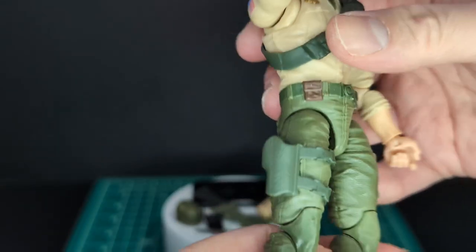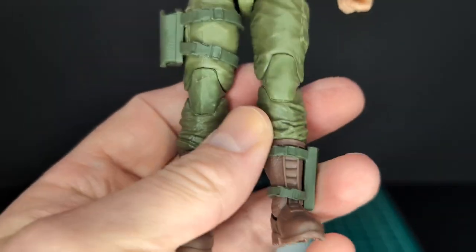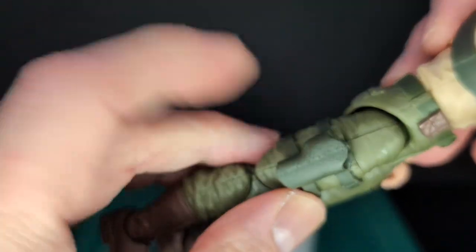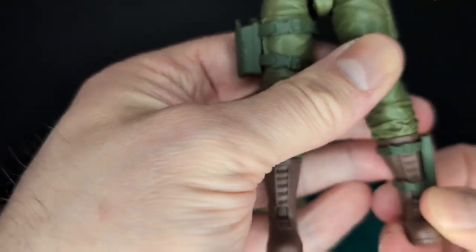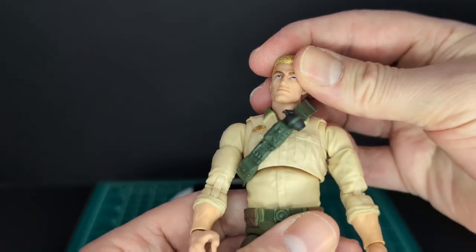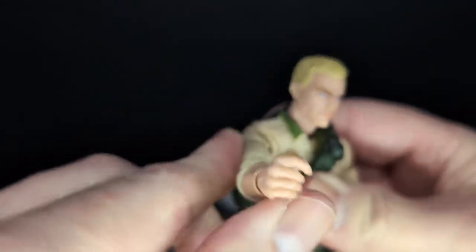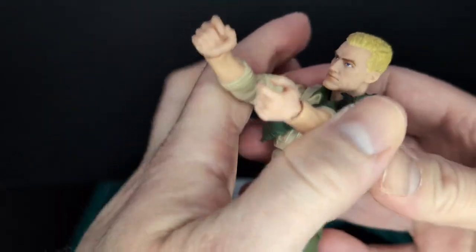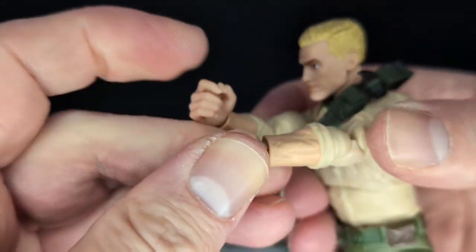Nice military cargo pants done in green, nice textures. Double jointed knees, double jointed elbows. Got the drop-down hips. Cool knee pads. He got a holster — a thigh holster for his sidearm. He got a knife boot sheath on his boot. He has brown boots. Just a classic Duke here, gotta love it. I like the butterfly shoulder joints — they seem a little different than the previous versions. I'm wondering if he can actually hold his gun this way — it looks like he might be able to, looks a little bit easier.